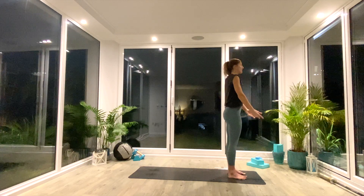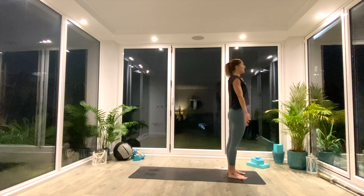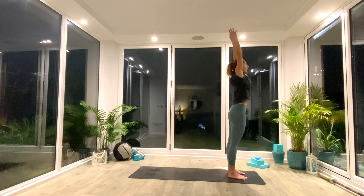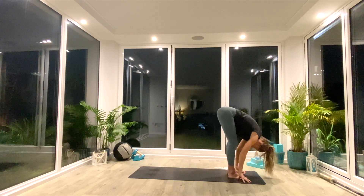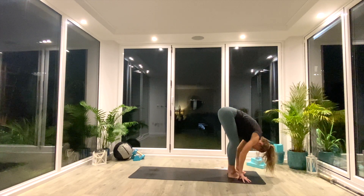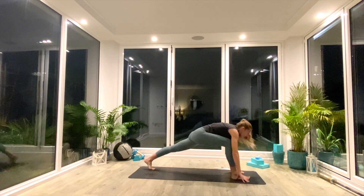And we'll begin with our sun salutations. Coming back to the front of the mat and resetting in Tadasana. We're going to inhale as we extend up into extended Tadasana, reaching up tall. As we exhale, think about keeping that length as you hinge at the hips, coming all the way down into Uttanasana forward fold. Take two deep breaths. Exhale, one more deep breath all the way in. And then on the next inhale, step back with your left foot into high or low lunge.